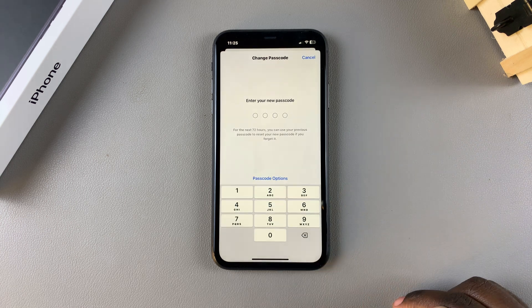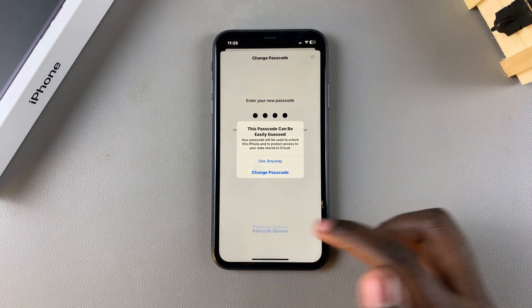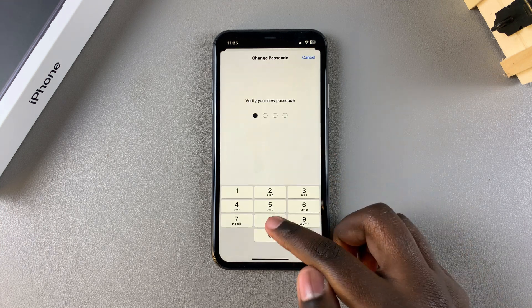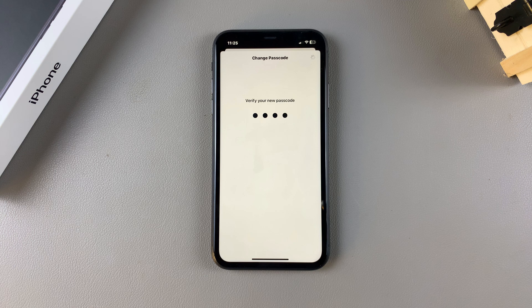Once you've selected your preferred option, simply enter in your new passcode and then enter it in again to confirm your choice. Once you've done that, just wait for your phone to load the changes.